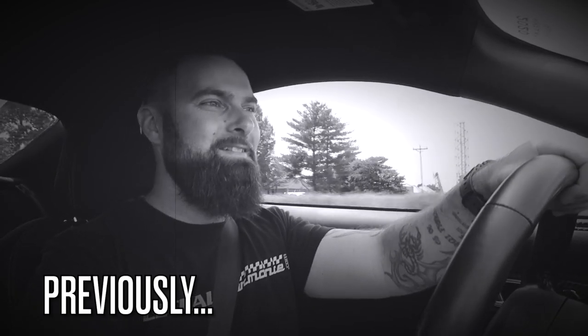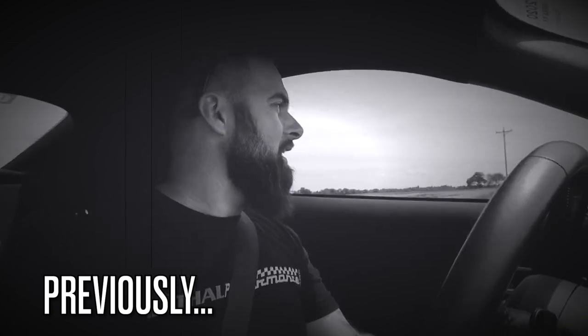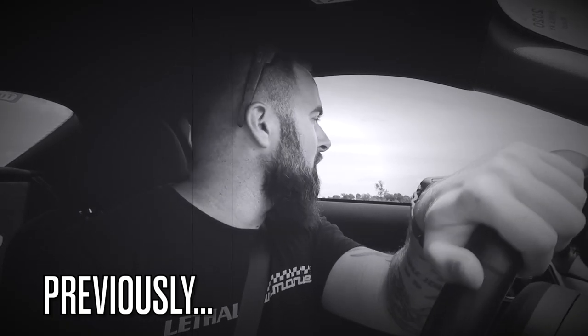Oh look, we got a straightaway — let's do it! I was hoping for some blower whine. Now blower whine could be argued as an inefficiency, but I don't care — I want to hear it. Guys, what's going on, welcome back to the channel!